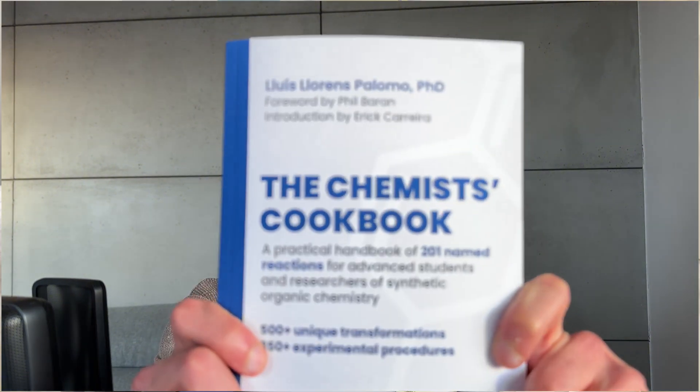Hi everyone, I hope you are enjoying the content. This video is sponsored by me, and I have recently published a book called The Chemist's Cookbook. It is a book about name reactions and experimental procedures that you can use for studying or planning reactions to carry out in the lab, just like in this video. If you want to support this channel, please consider buying the book. You will find more information in the description down below.